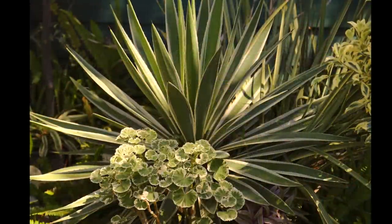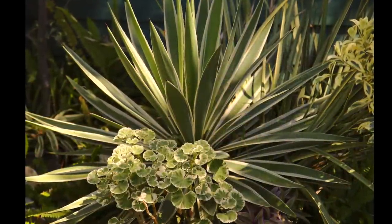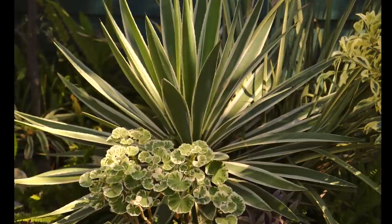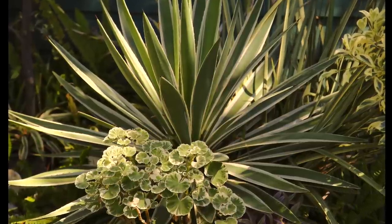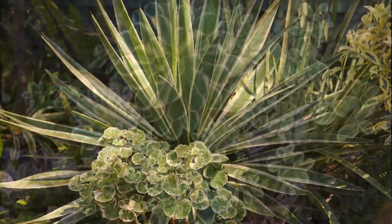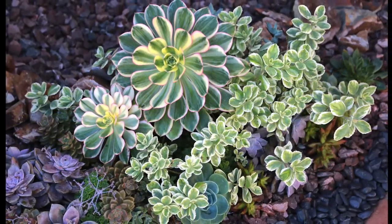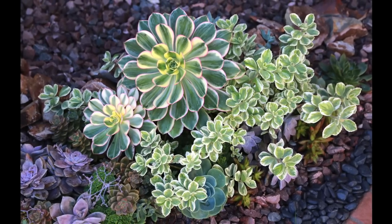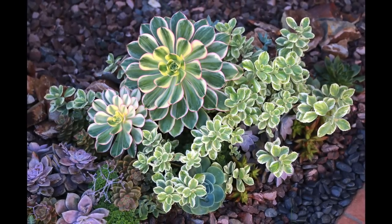Rounded leaves of a zonal geranium contrast with the sword-like leaves of agave angustifolia variegata. Having two variegates that are both white and dark green creates a striking repetition. Here's aeonium sunburst with a similarly variegated Plektranthus, a perennial that's a good companion plant for succulents.